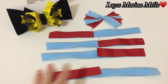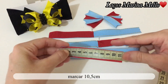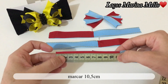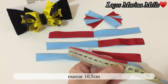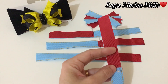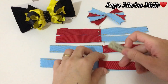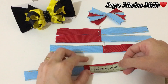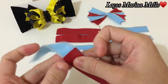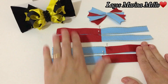Agora, a gente vai fazer uma marcação de 10,5. Vamos marcar aqui 10,5. Vamos marcar 10,5, colocar um alfinete. Agora, a gente vai marcar o outro pedacinho, vamos marcar 10,5. Dois lados — dois lados para o direito e dois lados para o esquerdo.